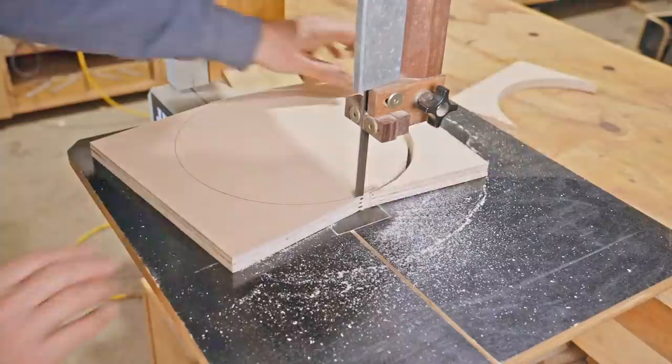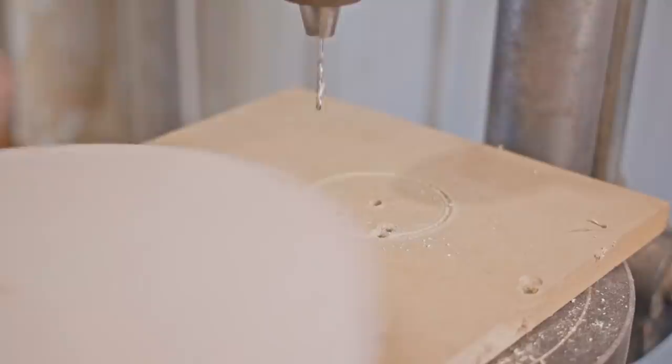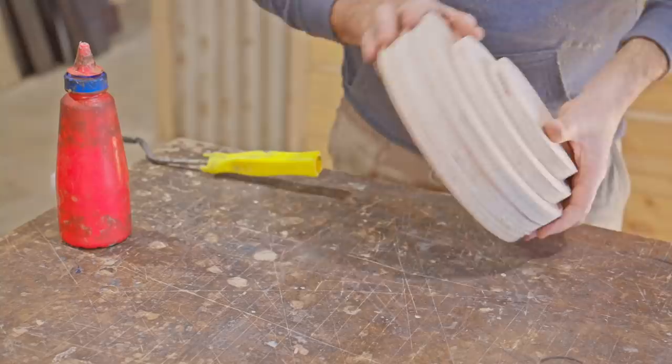Next I drilled a small hole in the center to help line the discs up when I glue them together. I'll put the top and bottom disc aside and then glue the three center discs together.